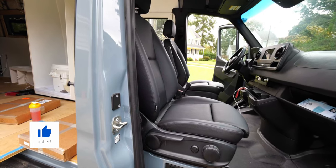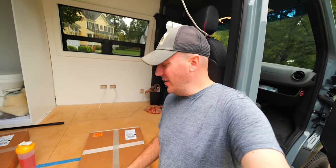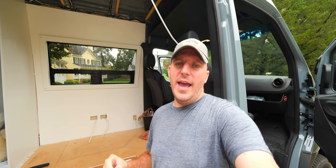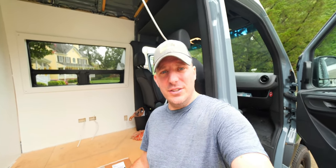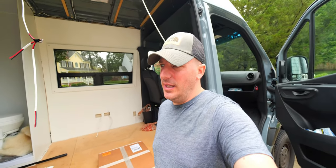Hey there guys, welcome to yet another van build video. This week we are going to install our seat swivels. We really wanted swivel seats — we feel like just them turning around will really open up the space and give us more room to kick back and relax. Before we get started, this is on a 2019 Sprinter. We do not have the handbrake next to the driver's seat, and the seats are a little different between 2018 and 2019. On the 2018, to use these swivels you have to actually trim the plastic on the seat a little bit. Not sure if we're going to have to do that on the 2019, but I guess we're about to find out.